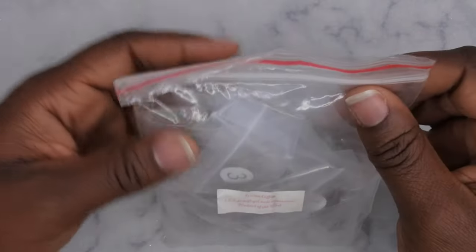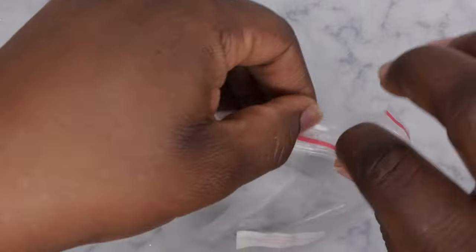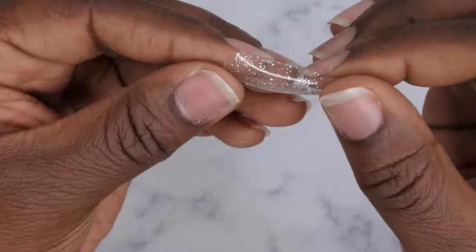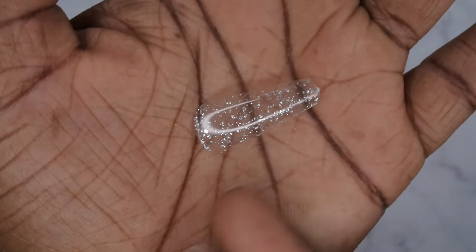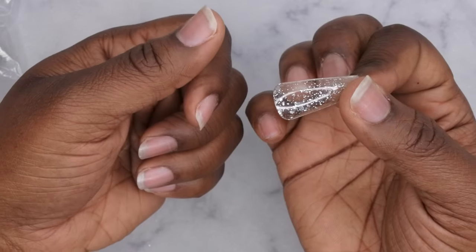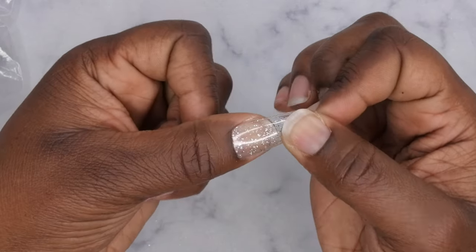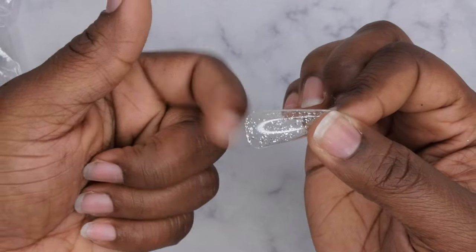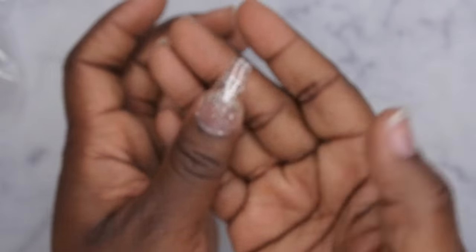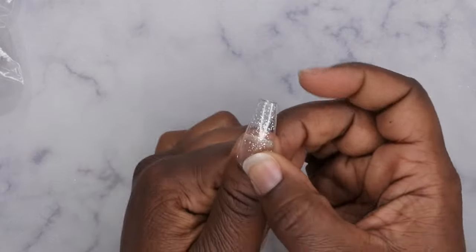Next are the glitter tips. Starting with the frozen coffin in the long shape. This is a really beautiful full cover frozen nail tip — it looks like foil flakes are embedded inside a full cover tip. I love the idea of it already having a design. These will still be easy to use for gel-x nails or press-on nails because they have a translucent background, so the gel can still cure. Absolutely adorable — this is the long coffin.